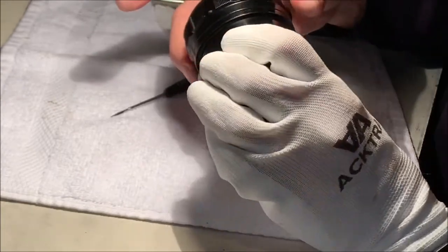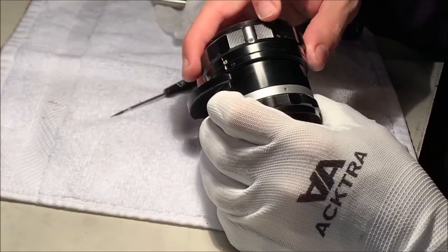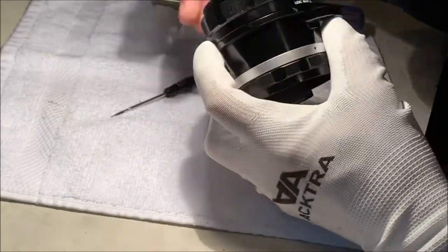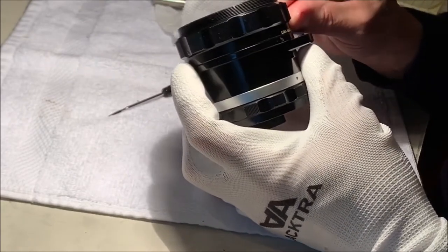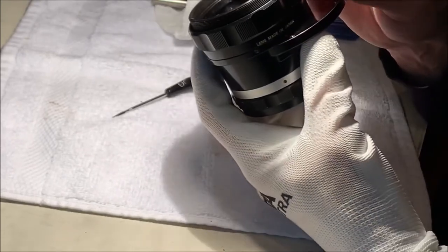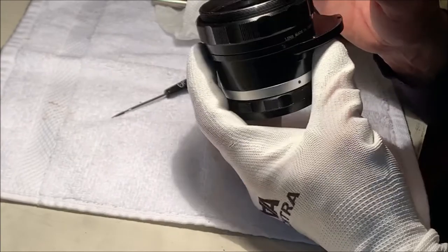It's interesting on the focus ring - we have these two screws, and that's it. That side seems connected and this side, even before they've been loosened, has a wobble. So this focus ring in a way is almost held in by the objective or something like that. We'll see how that works out.